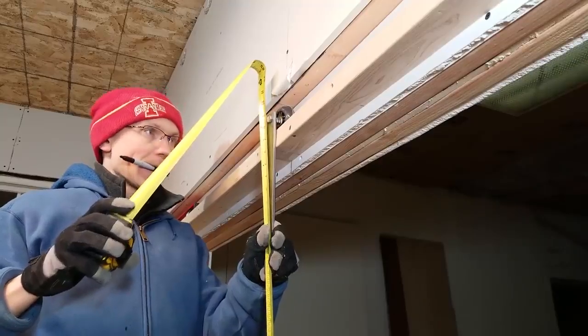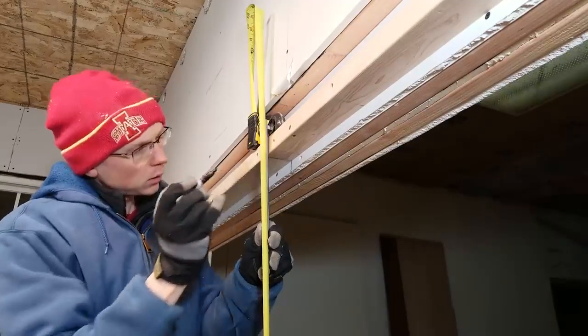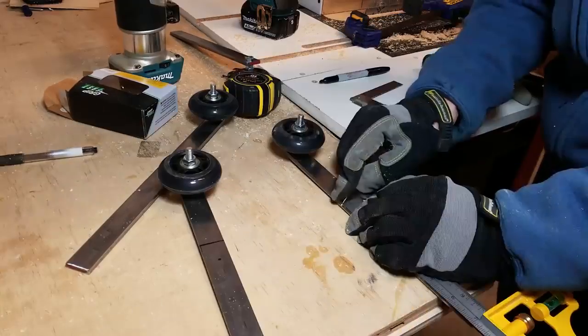Next I measured up from the floor 76 inches plus a half-inch clearance, and that's where I marked where the top of the panel would be on each bracket.